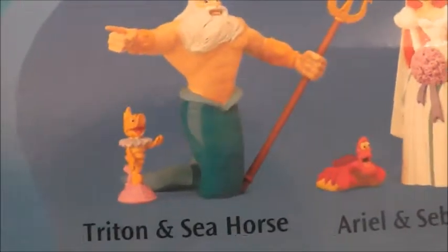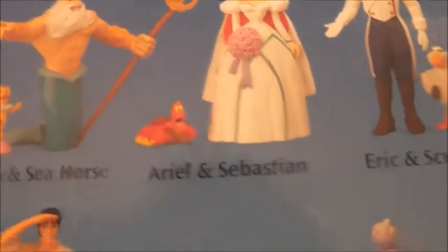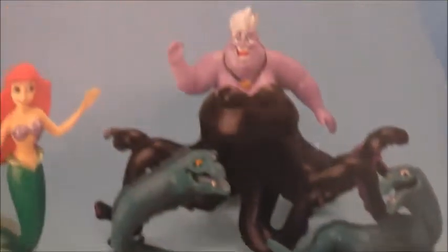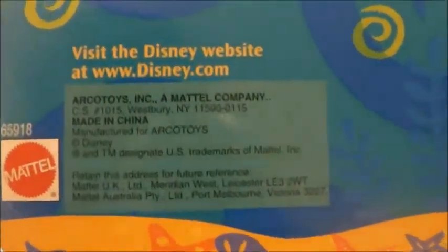I think figures should be that price nowadays. There's another Little Mermaid logo, and the other figures you can get are: Triton and Seahorse, Ariel and Sebastian, Eric and Scuttle, Eric and Max, Ariel and Flounder, Ursula, Flotsam, and Jetsam. The only ones I don't have are Triton and Eric and Max. And then of course the Metal logo and more information.